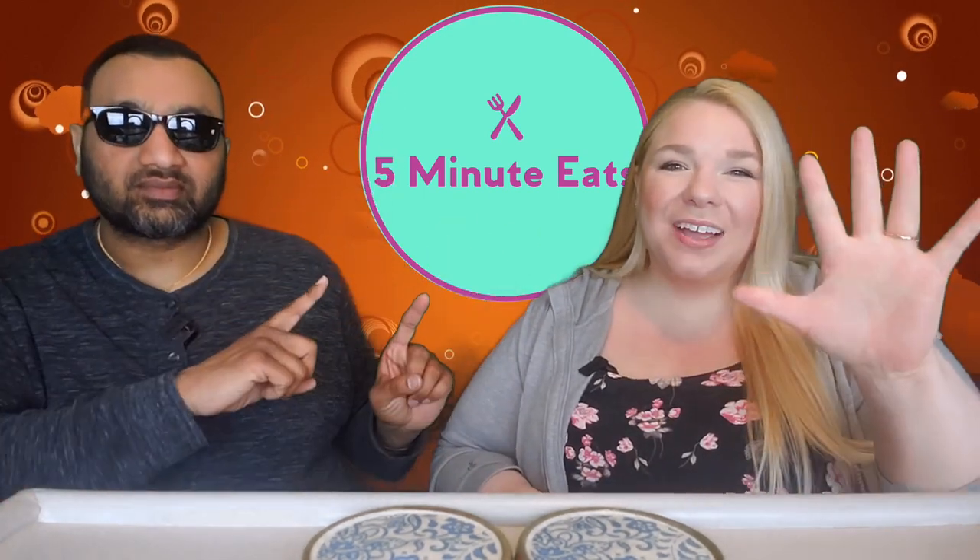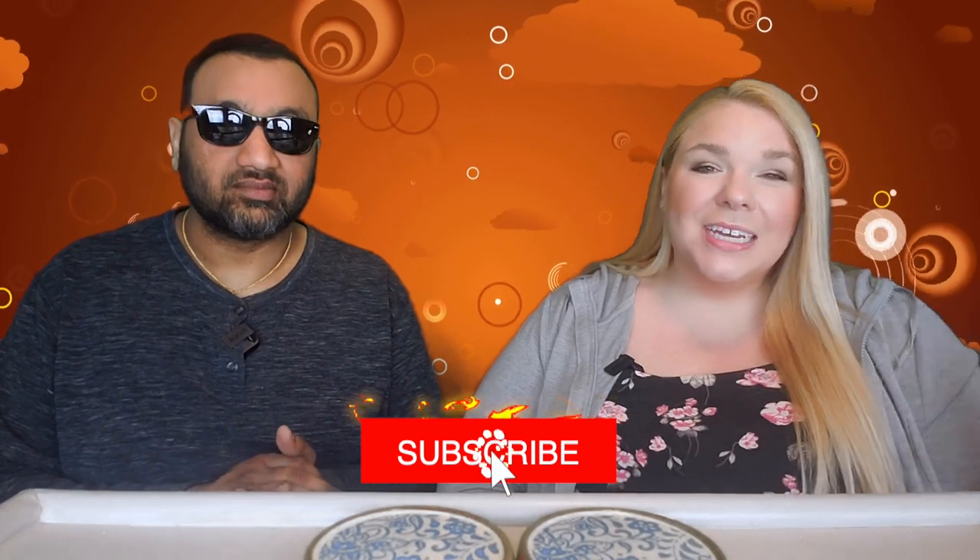Hey everyone, welcome back to Five Minute Eats. Today we've got a little iced coffee review for you, and we have a whole iced coffee playlist if that's your thing, but today we've got an interesting one.